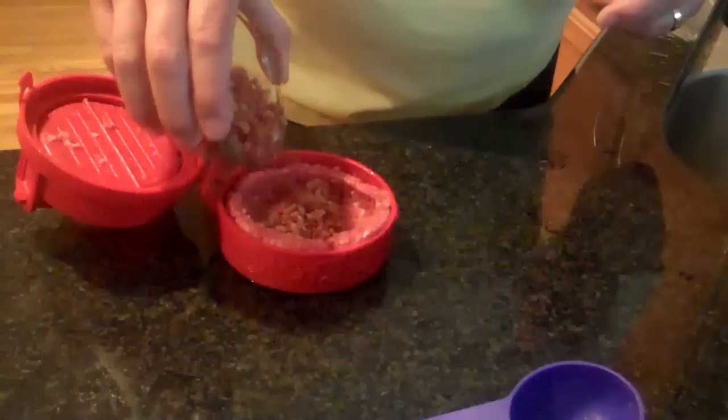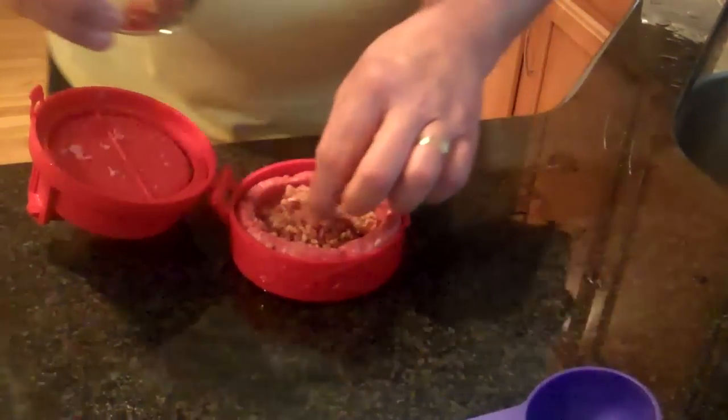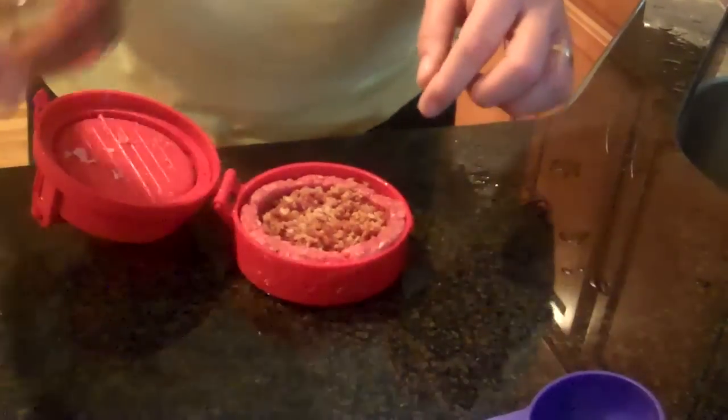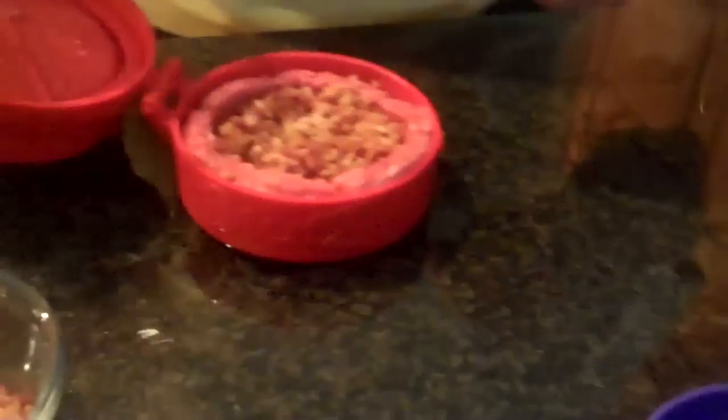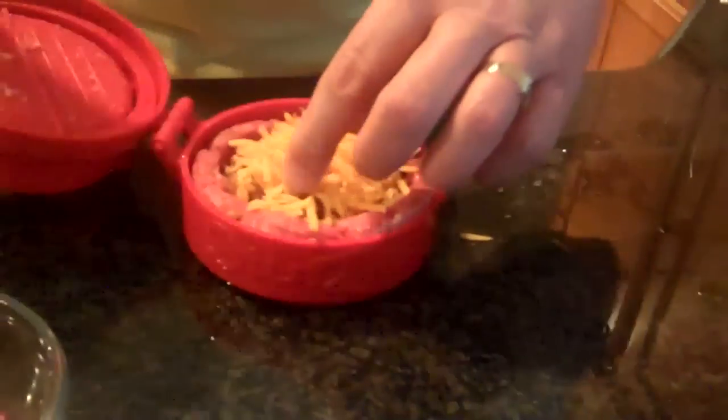You can really load these up with anything. Our kids like the Mac Daddy Burger, which is macaroni and cheese. You can do tomato mozzarella, really whatever you want — inside out spaghetti and meatballs, where you fill the meatball with spaghetti.